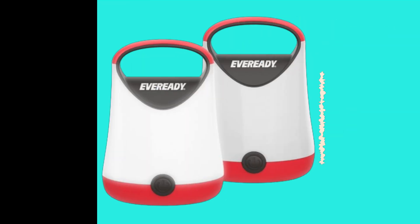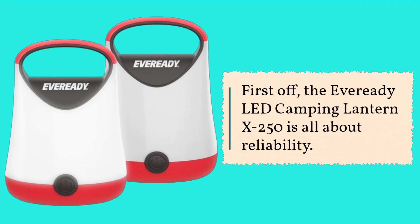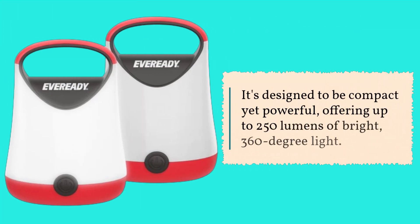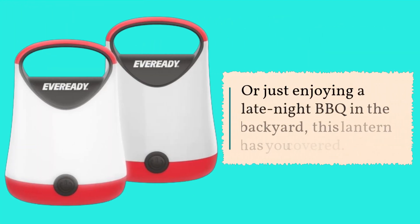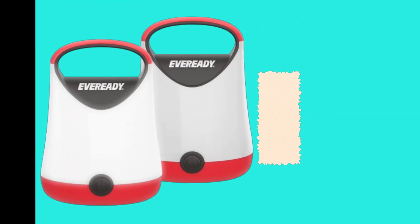First off, the EverReady LED Camping Lantern X250 is all about reliability. It's designed to be compact yet powerful, offering up to 250 lumens of bright 360-degree light. Whether you're setting up camp, navigating through the woods at night, or just enjoying a late-night barbecue in the backyard, this lantern has you covered.